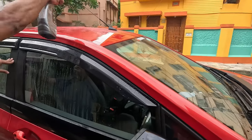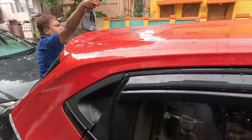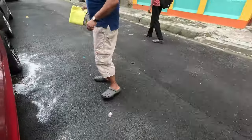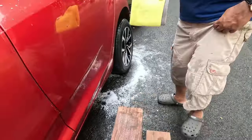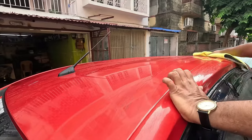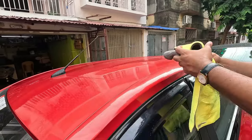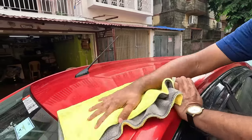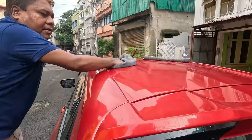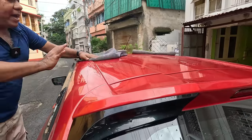Now we have to do it quickly. Since there is too much moisture, the gloss is not coming back immediately — it will take some time.